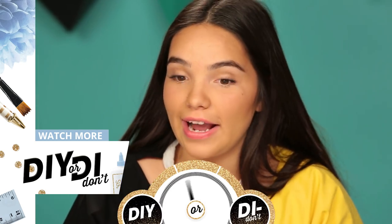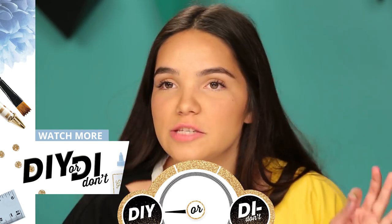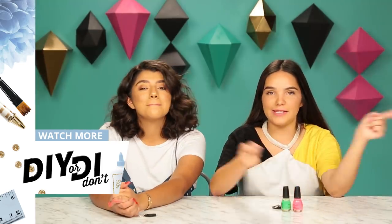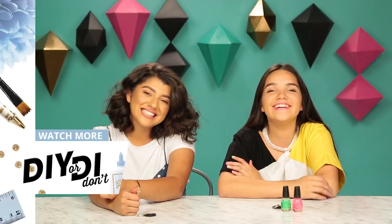That was definitely a DIY. 10 out of 10 recommend. Did not expect it to glow that much. Honestly, same. Let us know what you guys want us to do next and we'll see you guys next time. Bye!